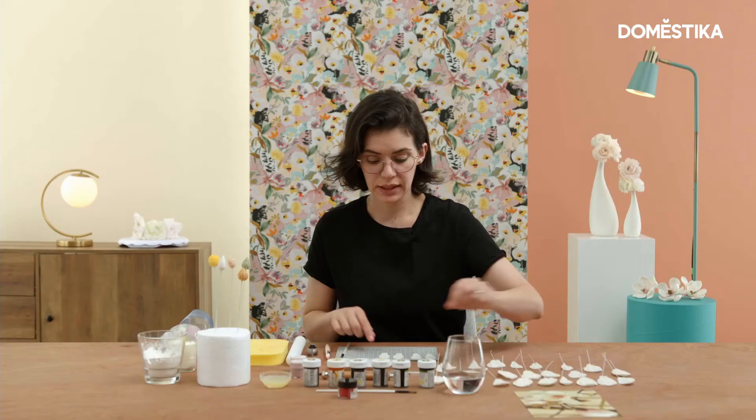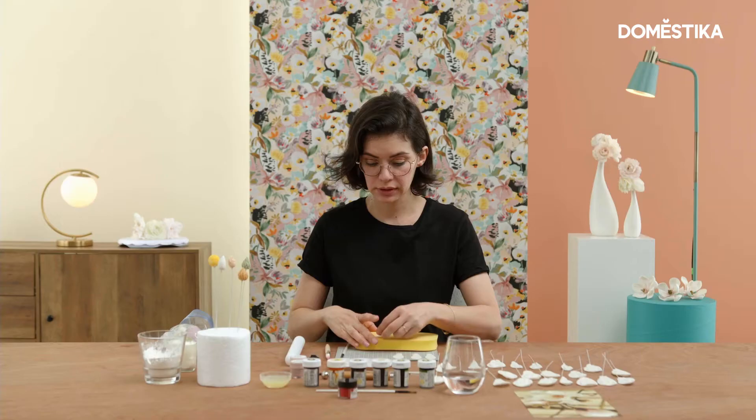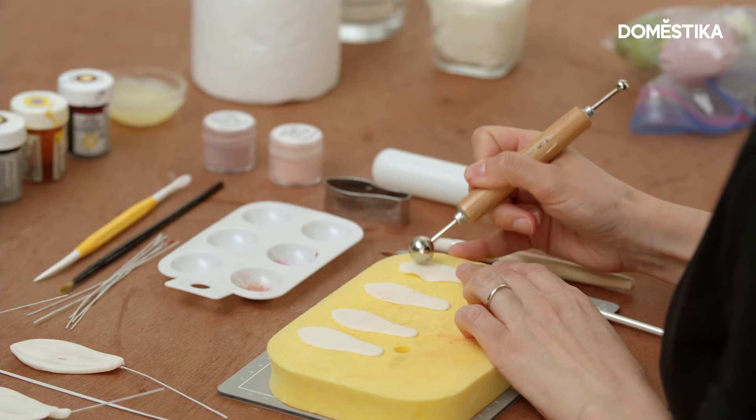So I've precut, with the smallest size, four petals. I'm going to thin them out with my ball tool. To do so, I'll simply massage the outer side without having them frilled.